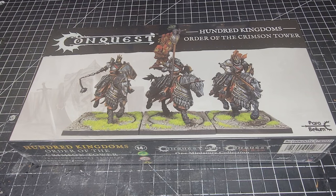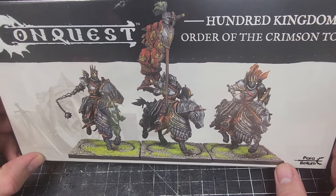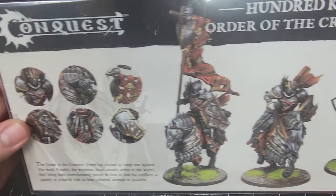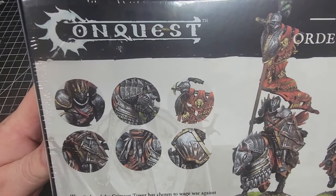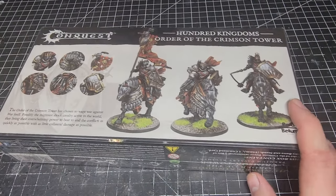You get three models in the box. These are going to be your heavy cavalry from the Crimson Tower — these guys are brutal on the battlefield. I cannot wait to see them in action. We're going to go ahead and crack this box open and see what we've got inside.